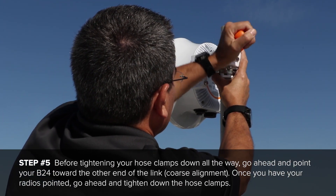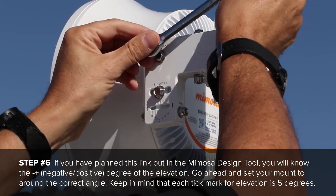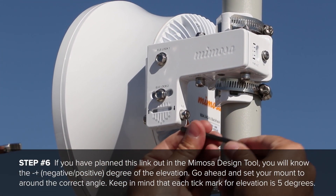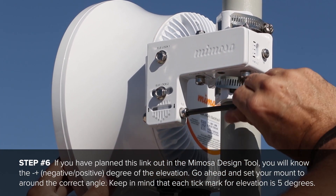Once you have your radios pointed, go ahead and tighten down the hose clamps. If you planned this link out in the Mimosa design tool, you will also know the plus or minus degree of the elevation. Go ahead and set your mount to around the correct angle. Keep in mind that each tick mark for elevation is 5 degrees.